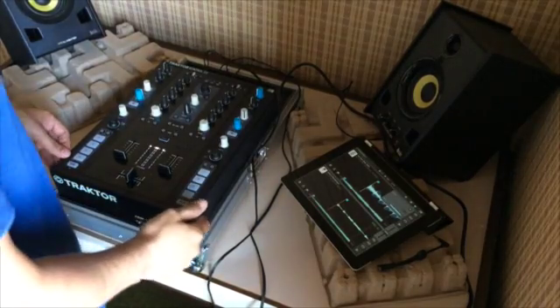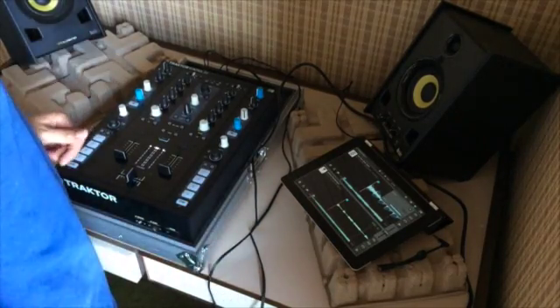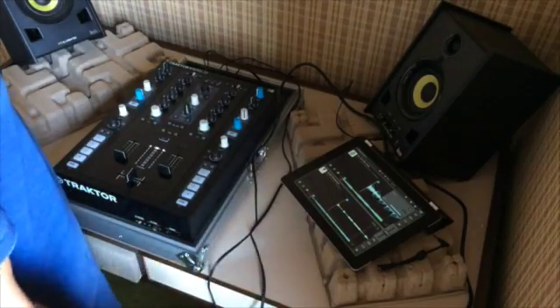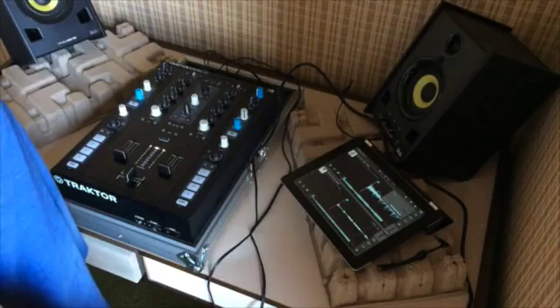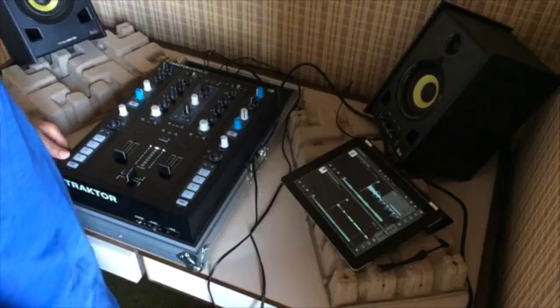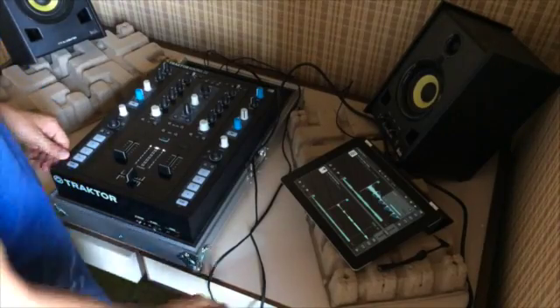Hi guys. I want to show you a little trick to connect in external mode the iPad with Traktor DJ to a traditional mixer. This is a Traktor Z2, but you can use any mixer.